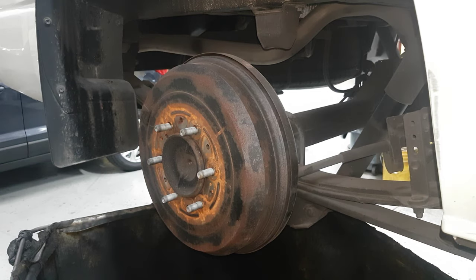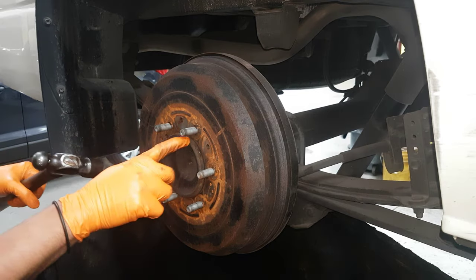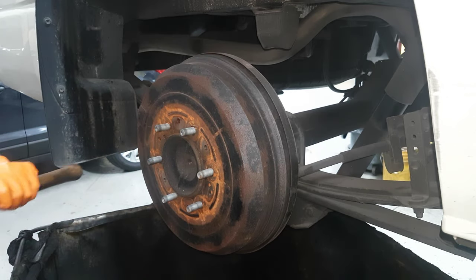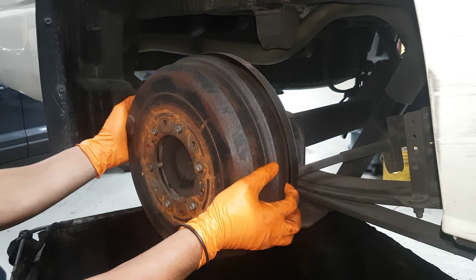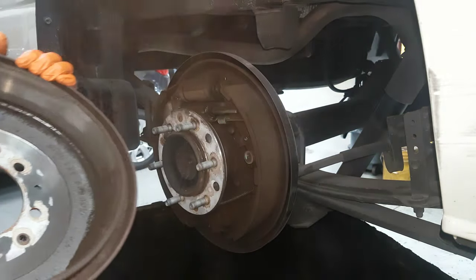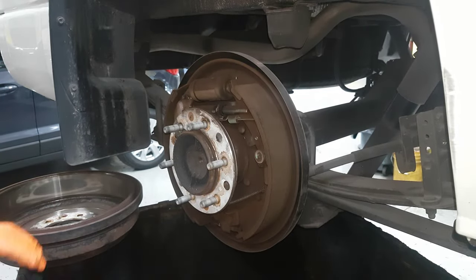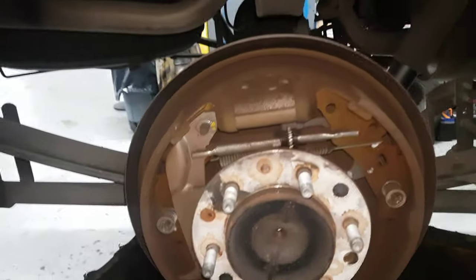Okay guys, first you need to hit the hammer because it's stuck — it seizes up a little bit on the brake axle. See the dust? We need to clean that one. You can see how much dust is in it.